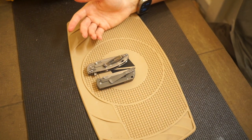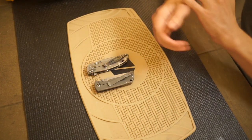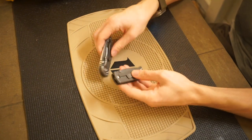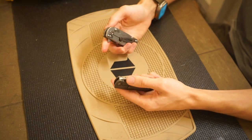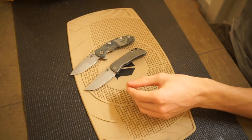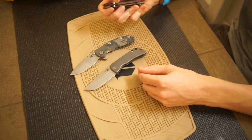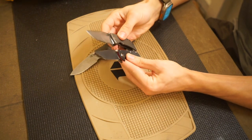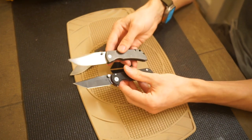The McNees MAC 2 is a knife that's here to stay in my collection. I'm not actively looking to get rid of it — I'm sure I could sell it quickly, but I don't really want to. It just doesn't check off those boxes for me; it doesn't give me the fizz, I guess is the best way to put it. It's similar to knives like the Toor Chasm, though the Chasm is just a little bit bigger overall.